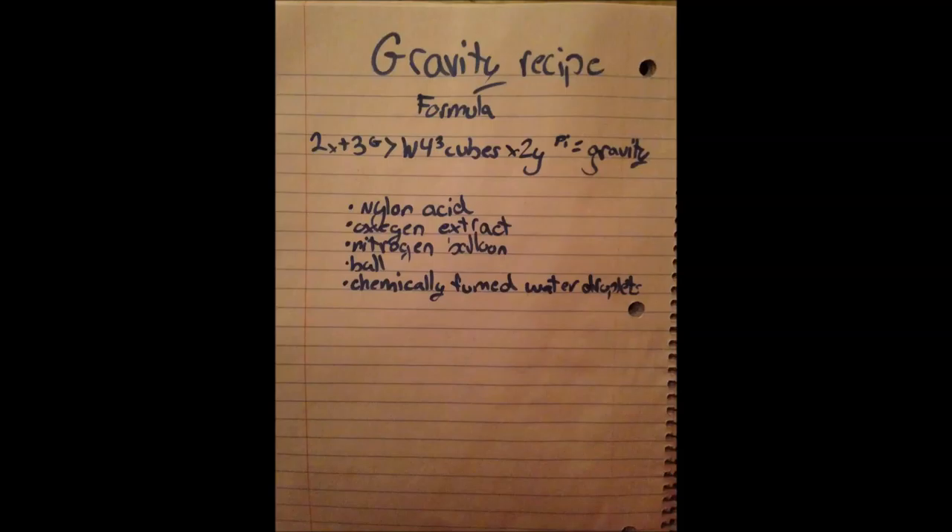Now for gravity you need five ingredients: nylon acid, oxygen extract, a nitrogen balloon, a ball, and chemically fumed water droplets.